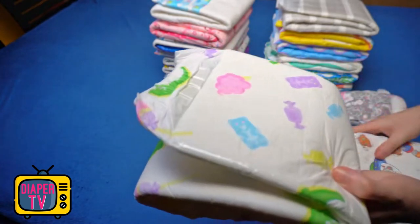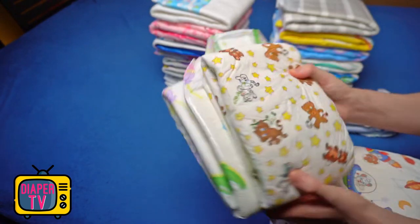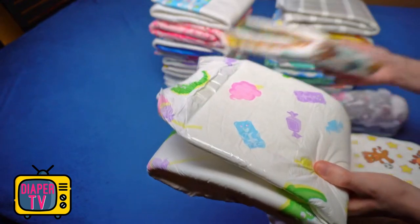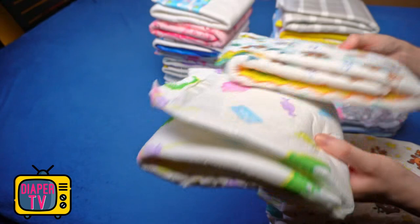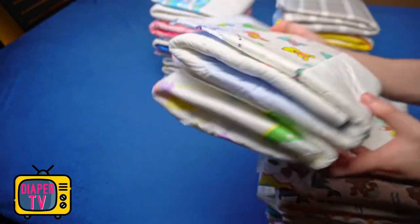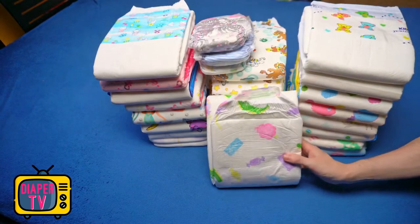My conclusion is positive. It's a slightly cheaper diaper that is still attractively designed, feels thick and good, and impresses with high absorbency. At the price it is a buy recommendation, if as I said the thing with the size fits. Therefore, better if possible to first buy individual copies to test before ordering a whole pack or even several packages. I hope you enjoyed the video — have a great day, don't run out, see you next time.